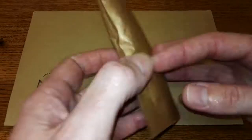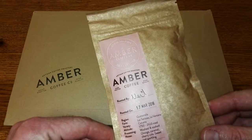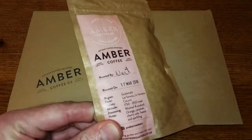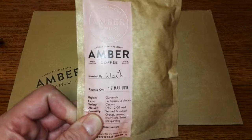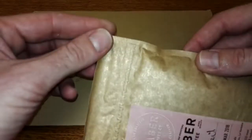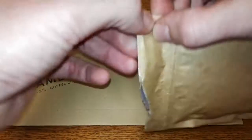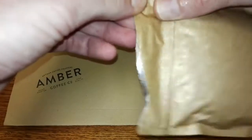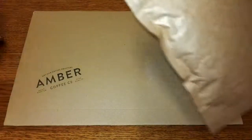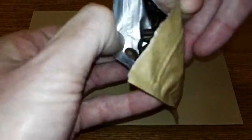As this is only a small sample pack, I'm going to open it quickly and give you my initial thoughts on the beans and the aroma of the coffee. It didn't rip properly, but it's got a nice resealable top on the bag.